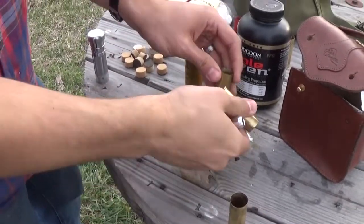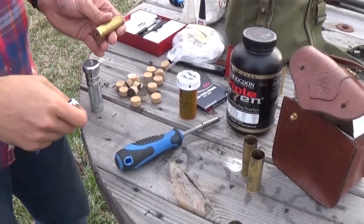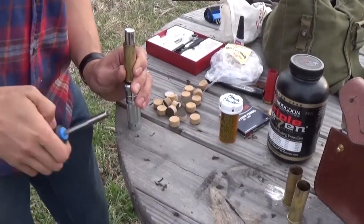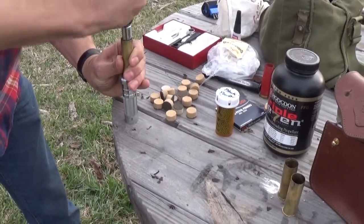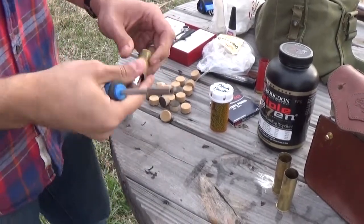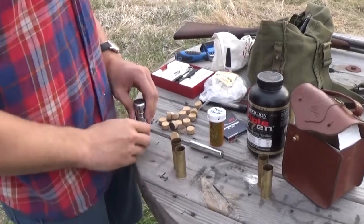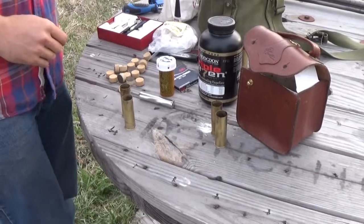We're going to do it again with the other de-primed shell. It won't really hurt you if a primer does go off, but I don't recommend being on top of it. It helped to have a mallet — I neglected to bring my mallet — so you're really seeing how field expedient you can be with brass shot shell hulls. Your next component is black powder.